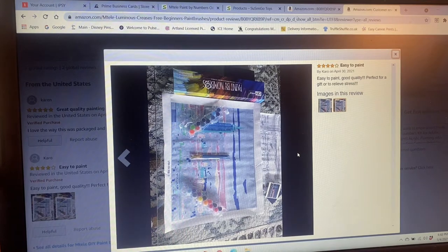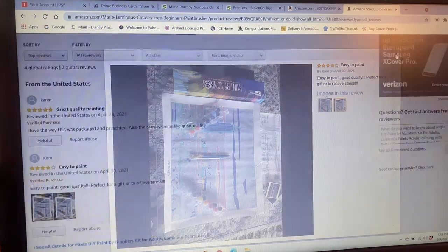YouTubers do sponsored reviews all the time and make it known on their channel — 'this was sent to me but these are my honest opinions' — and I'm totally fine with that. But on Amazon it's not clearly stated that they were sent it or didn't really pay for it. And again I can't prove it, but given the timeline, I'm pretty sure that's what happened.